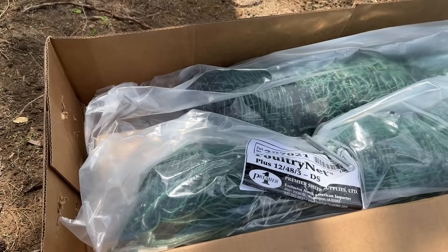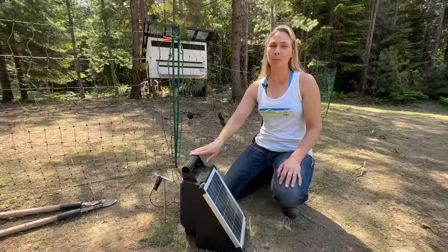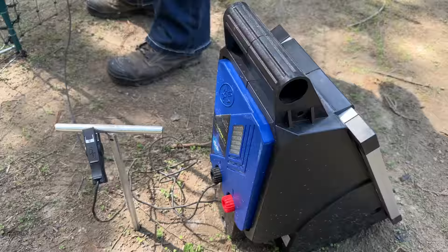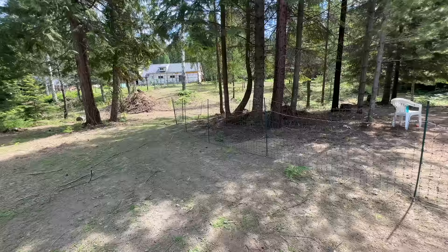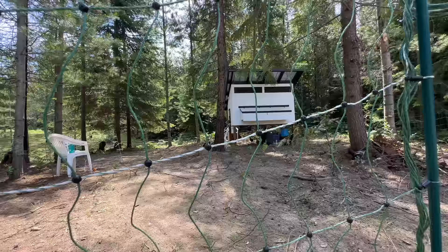After we lost our whole flock over the winter, we decided to ramp up our security and we've got this Premier One electric fencing. We went with the solar option being off-grid. They also have a plug-in option, but for us the solar seemed to work better. Plus if the electricity went down, we wouldn't have a problem with our fencing going down as well.